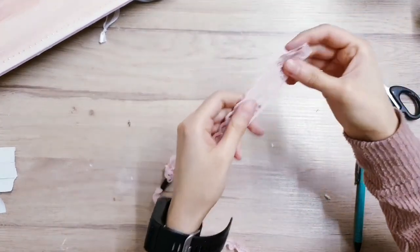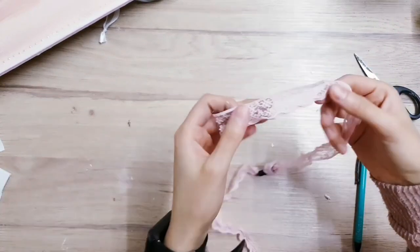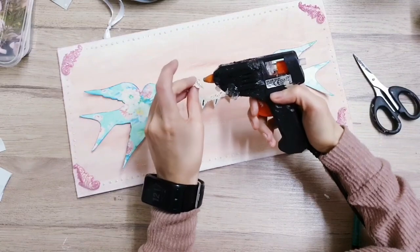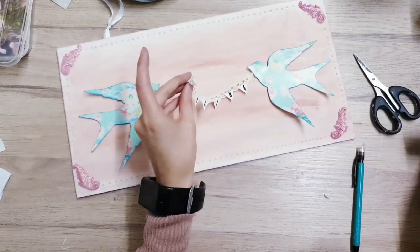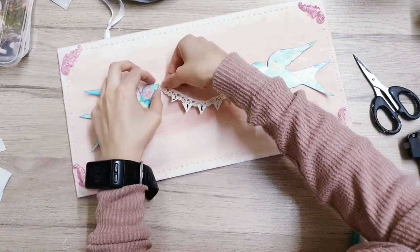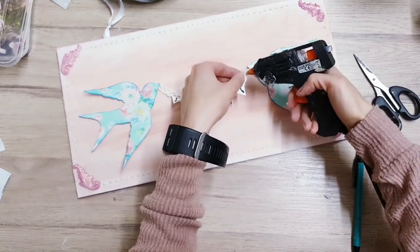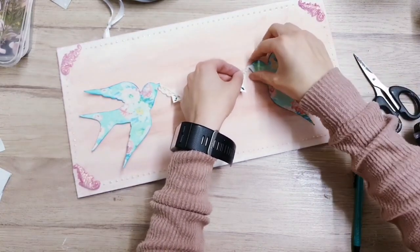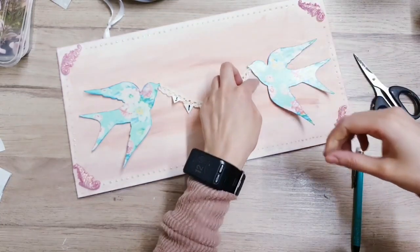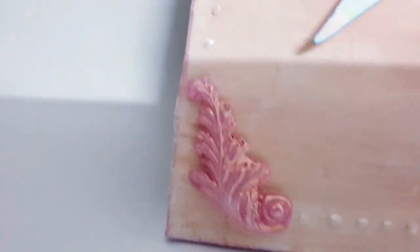Next you're going to take some lace or any kind of ribbon you like and we're going to hot glue the little burlap triangles we've made onto the ribbon. Once you've got your ribbon with 'Spring' written on it, take your hot glue and apply some just to each side or corner, then place it just under the beak of the bird. Now I'm going to do the other side - this is why it's good not to stick the birds down completely, because I can just lift it up and add the sign.